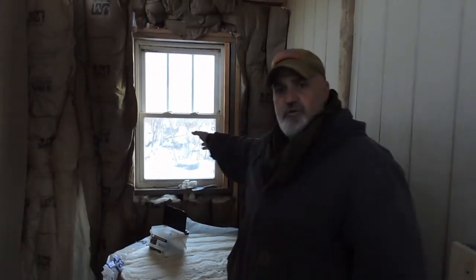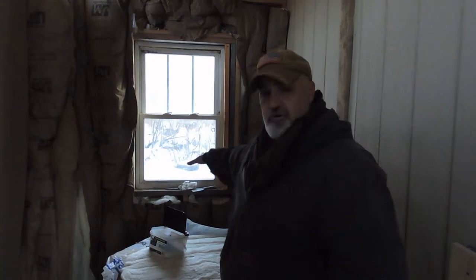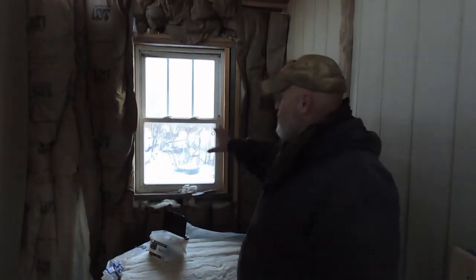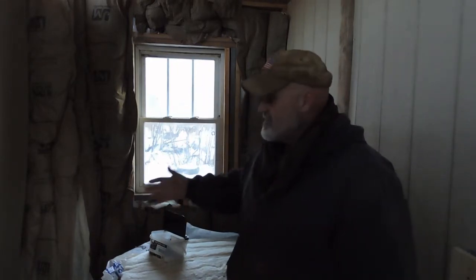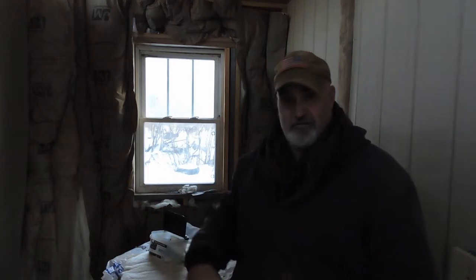This back window I'm going to have to screen in, because where we're standing is where the coop's going to be. I want to be able to open that window without having raccoons and possums getting inside and killing the animals. We had that happen at the old place and it's not good.